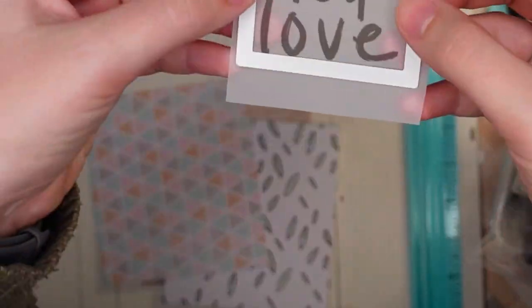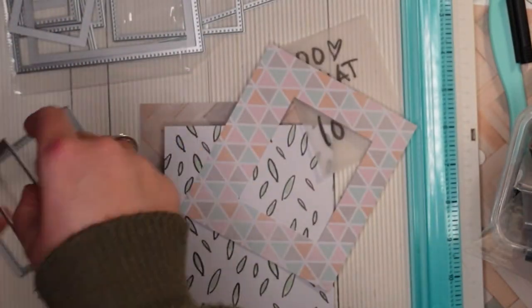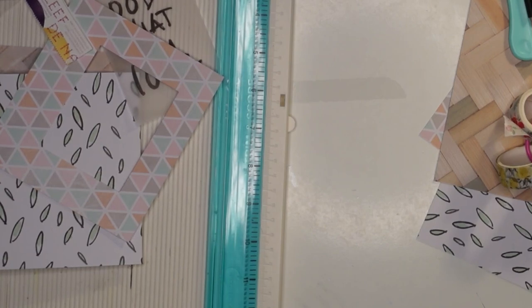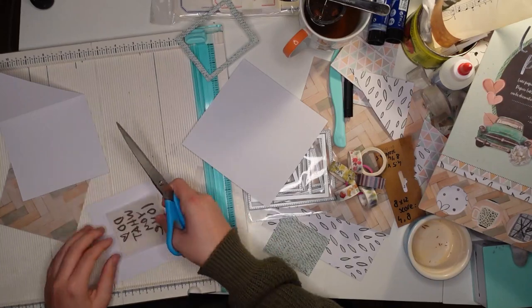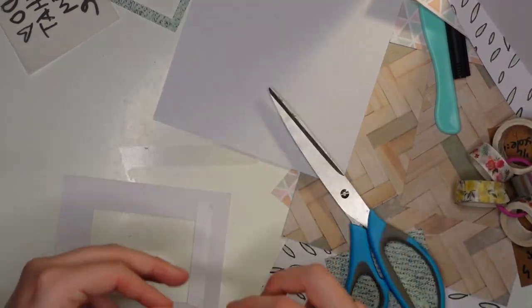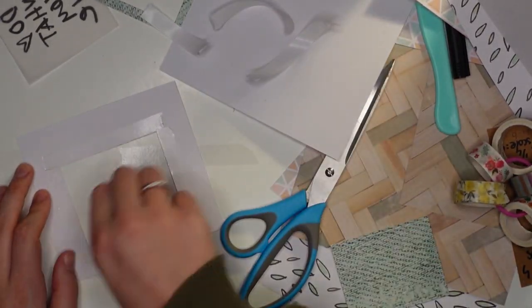The next thing I'm doing is using that vellum quote that says 'Do What You Love.' My original idea was to make a window pocket so you could see the next page through it, but I realized the quote would appear backwards on the second page, which didn't make sense. So I ended up putting something on the back so you could only see it from the front. I did a lot of work for not a lot of results, but you live and learn.